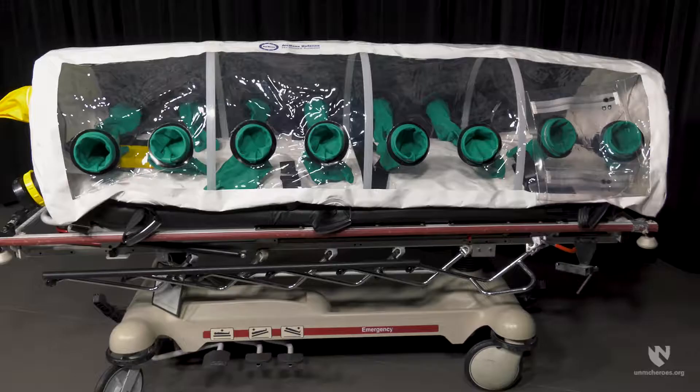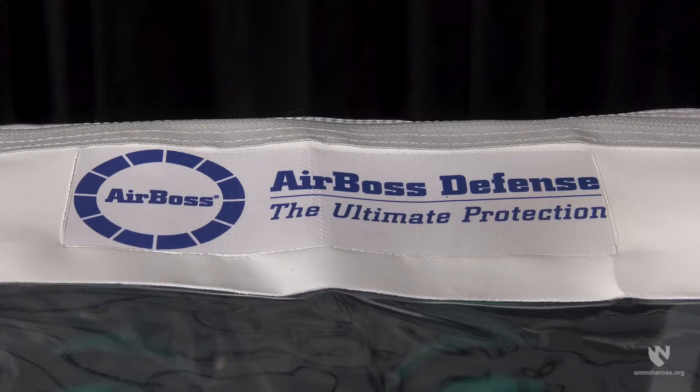Since recording our previous videos on the isopod, there have been some significant updates to its design, although the basics of the unit remain unchanged. The first thing to note is that the isopod is now manufactured by AirBoss Defense, who acquired the previous manufacturer in 2015.